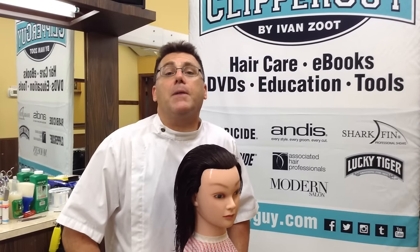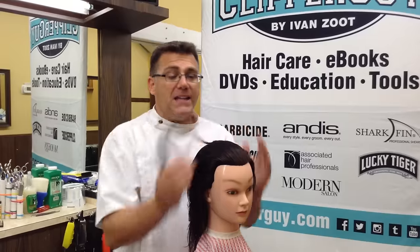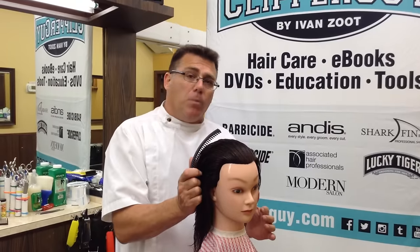Hi, I'm Ivan Zoot. I am Clipper Guy. You've heard me say it before: heads are curved, curved combs just make sense.